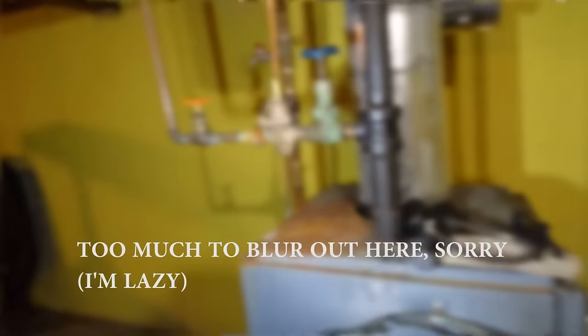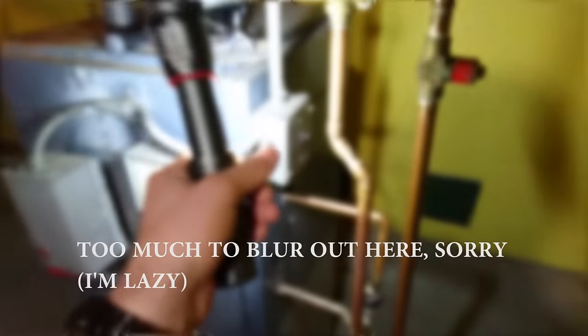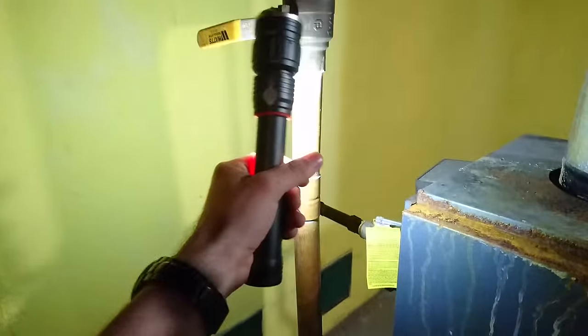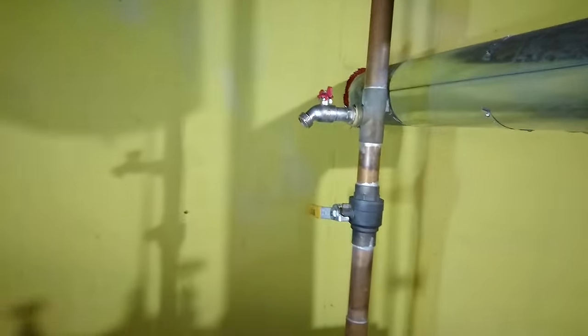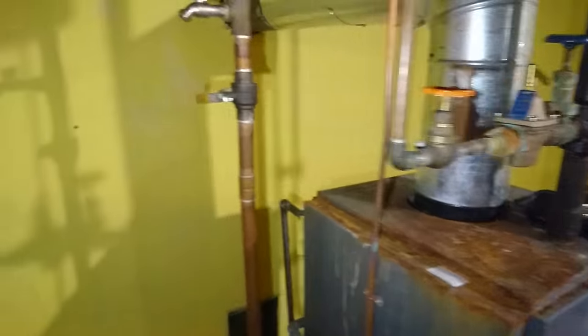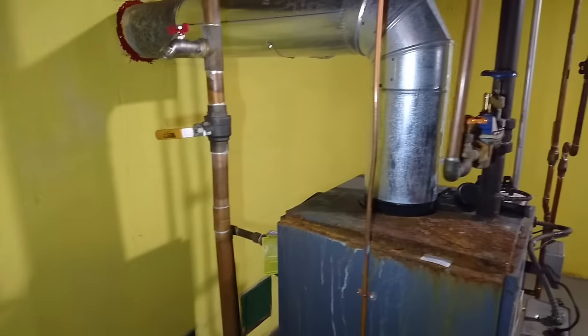I'm sure you've seen the following procedure where they tell you: turn off the boiler, let it cool off, attach a garden hose to the drain valve here, shut the return valve off, route the garden hose to a drain or outside, and open it up. This is your pressure-reducing valve — when you open it, it'll put that high city pressure into your system and push everything out through your pipes, out the garden hose, and you're good to go. Well, it didn't work for me, so let's go into a little more detail.